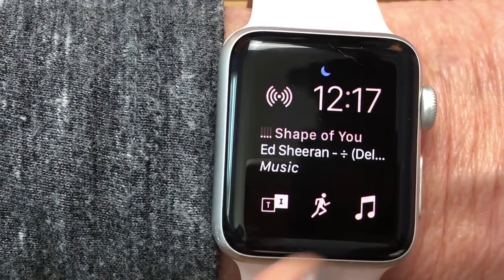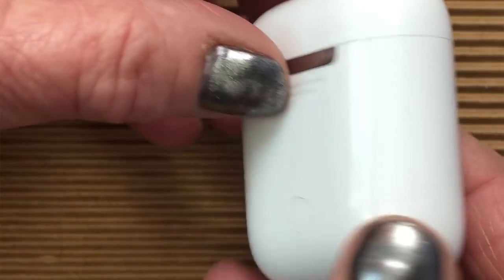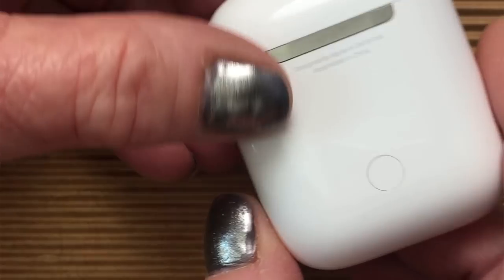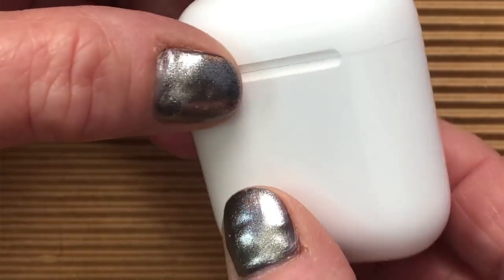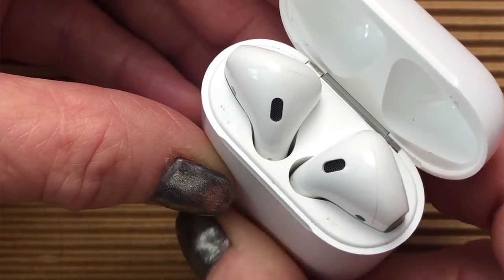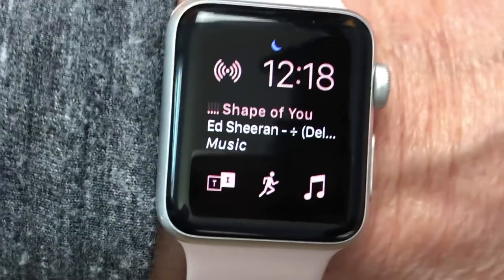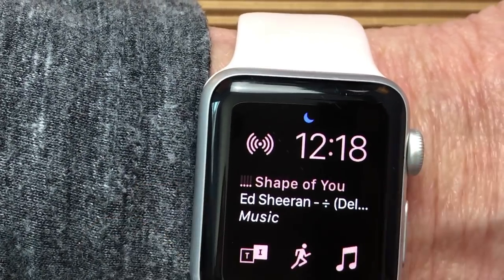The first thing we're going to do is show you how to pair a Bluetooth headset with your Apple Watch. We're going to use these Apple AirPods that come in this nice case. I'm going to open up the top and press the button on the back to take it from charge mode into Bluetooth pairing mode. The light went from green to white blinking — that means it's in pairing mode.